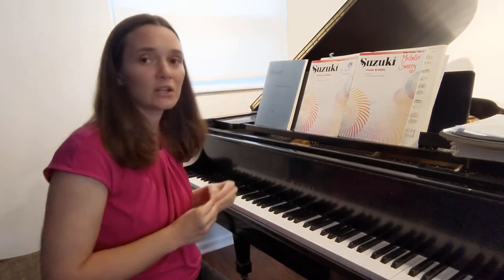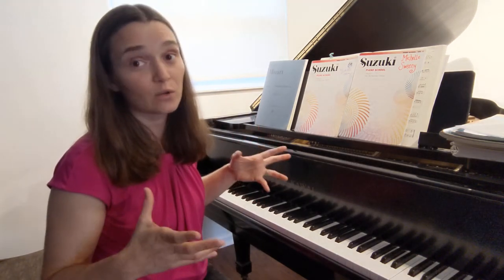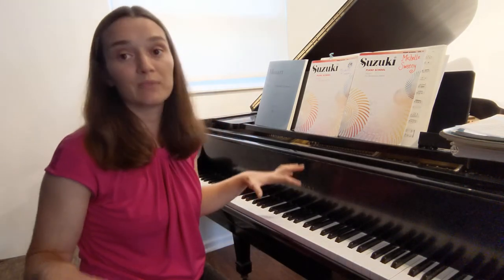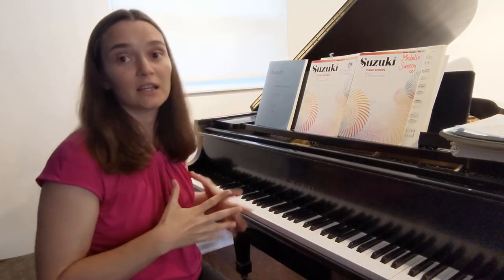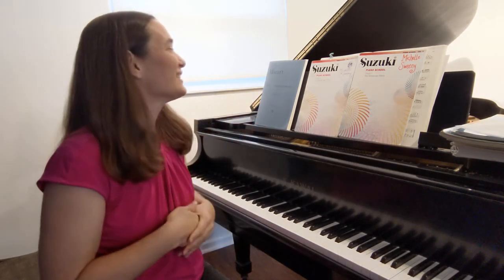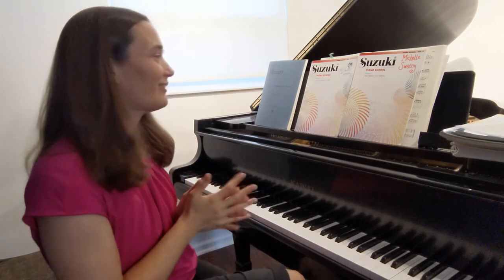The Suzuki piano method is not necessarily a quick method. Sometimes kids with a really great Suzuki teacher will be in Book 1 for two years. That may feel like a long time, but when you look at the foundation they've laid — the technique learned, the mastery of those 19 songs — they have laid the foundation to play concertos and memorize music at extensive lengths. These kids can do anything; the way Suzuki prepares you for the future is incredible.